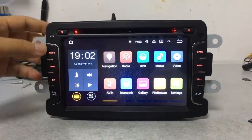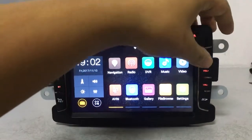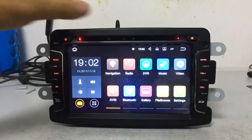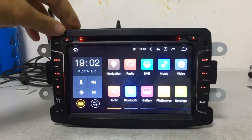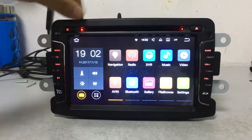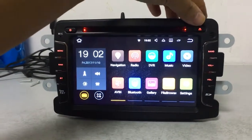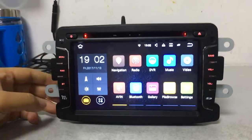Let's have a look at the buttons: Menu, Navi, BT Bluetooth, Band, Volume Up, Volume Down. This is the power on/off button, and this is the eject button to take the DVD disc out.